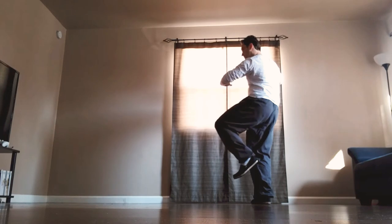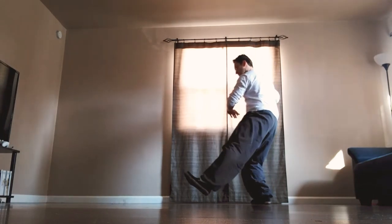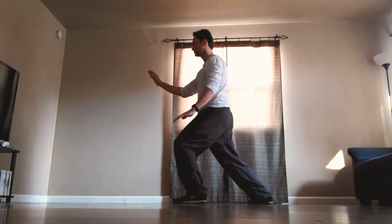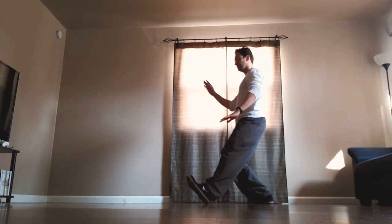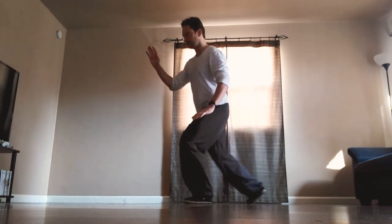Bring the foot back, left palm down, right palm by the ear, sink down, step out with the heel brush. Knee and push, brush knee and push. Other side: sit back, turn out the left toe, shift the weight, crescent.